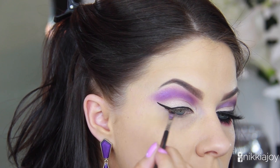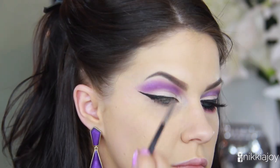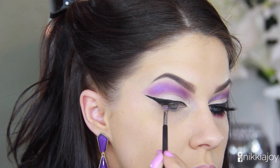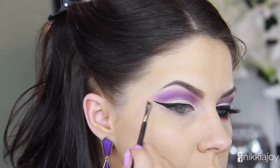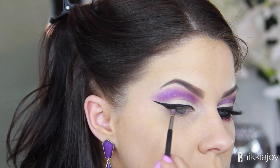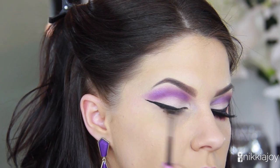Personal preference — if you want a massive wing, go for it; if you want a little wing, go for it. Then just building up the intensity and smoothing out any lines. If you do make any mistakes, you can take a little bit of makeup remover on a clean angled brush to correct your work.